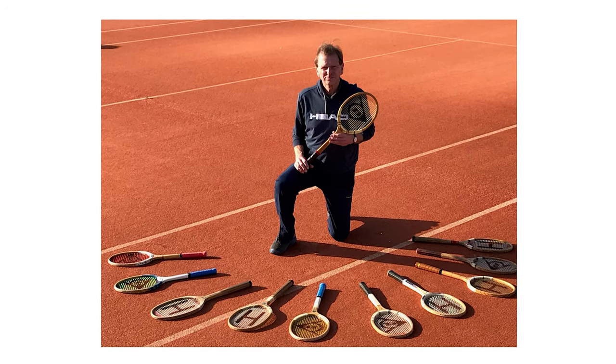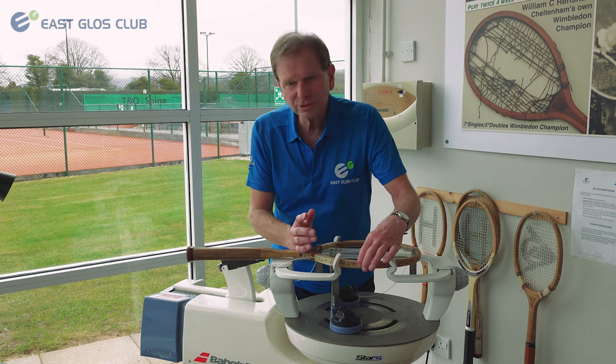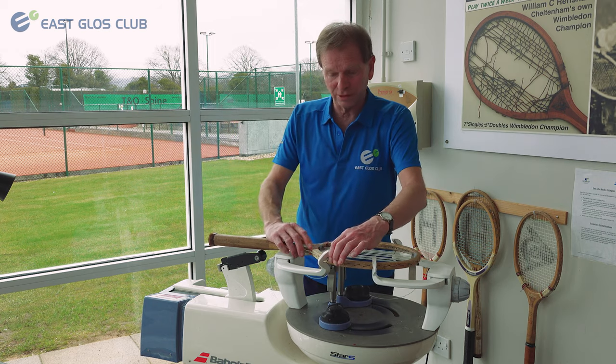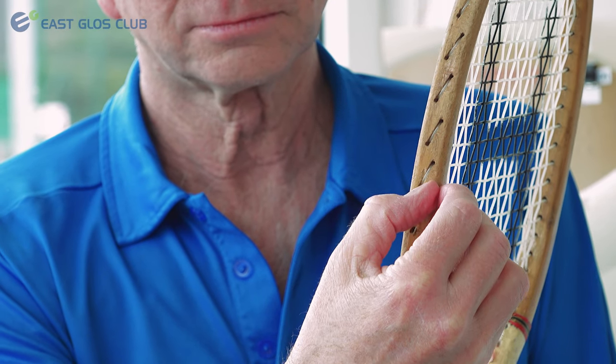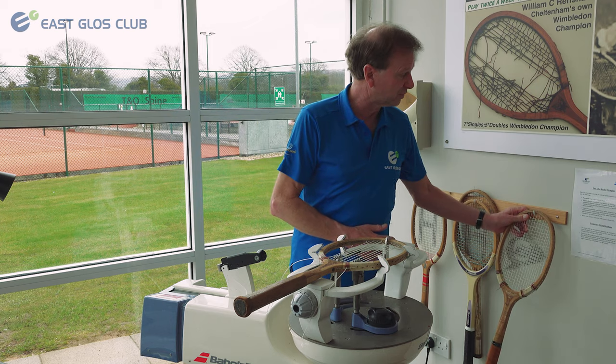Other than that, there are I suppose two main things. One is you've got to make sure when you're doing your cross strings that you've hit these grooves - which obviously a lot of people who've used wooden rackets will remember - not actually as obvious on that one, but on this one you can see the grooves in the side there, because if not the string is proud and won't last very long.